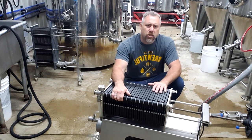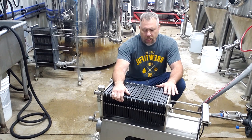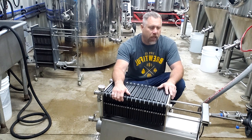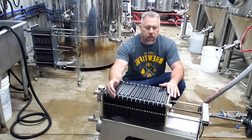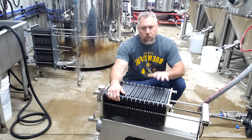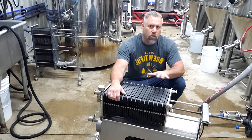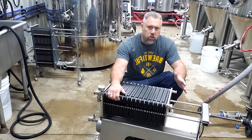A lot of breweries use the 40 by 40 size. We looked into that — it's a nice size and I kind of wish we had more room in the brew house for it, but our brew house is so small and we only have a five barrel system right now. So this was actually perfect for a five barrel size. I think you could get up to a seven barrel and utilize this, but ten barrels will be pushing it.